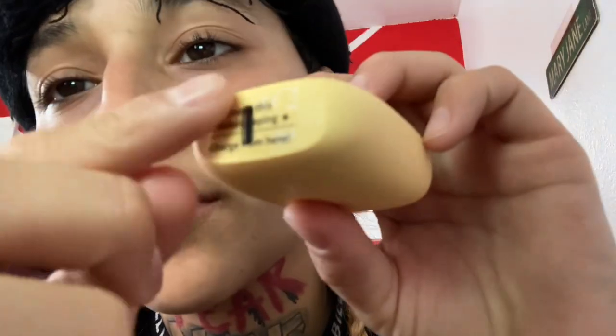I know the bottom says remove this before vaping — I guess I already hit it before I removed it, but they removed it. Let's go.